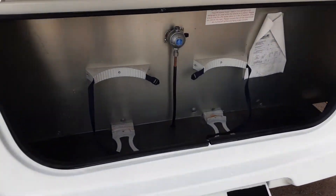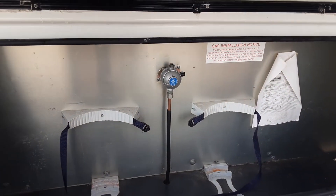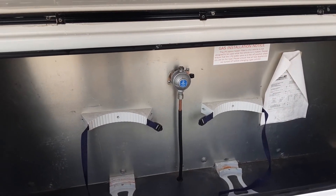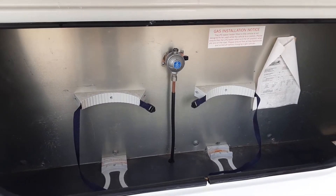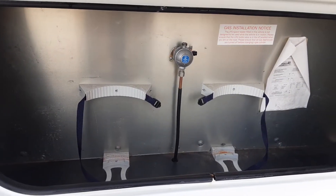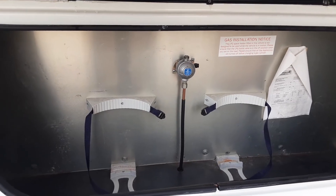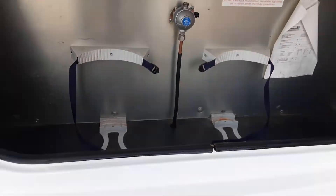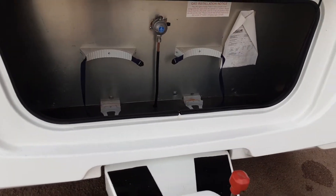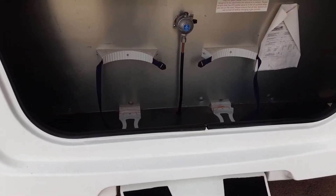In the front locker you have two gas bottle tie downs and your gas regulator on the bulkhead. The gas regulator is very simply there to allow the gas to be regulated. We do have the gas pipe work available should you need it — it is 15 pounds of pipe and it goes direct from the regulator to the propane gas bottle. You've got your two gas bottle tie downs where you can hold a maximum of two 6kg propane gas bottles.